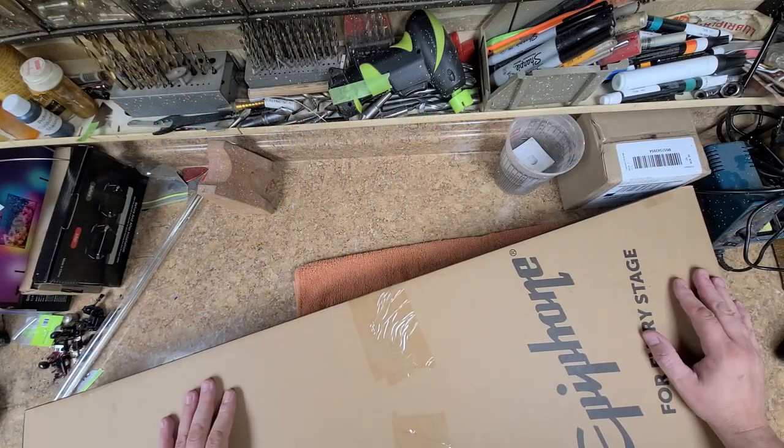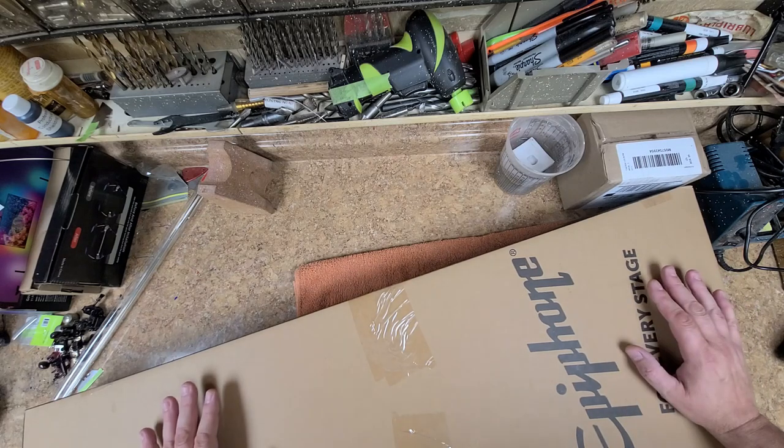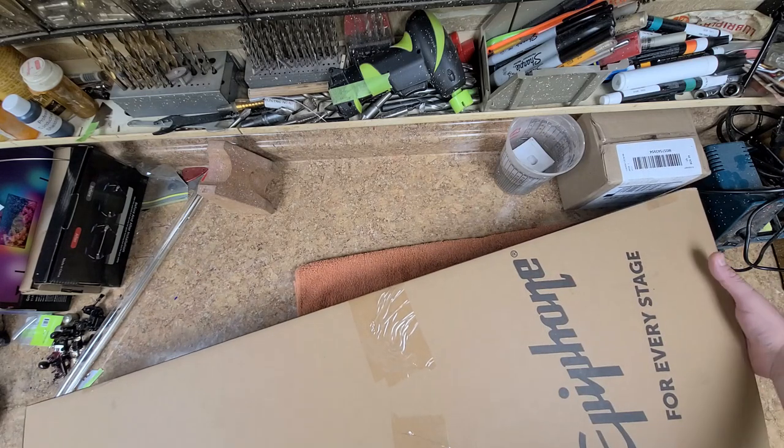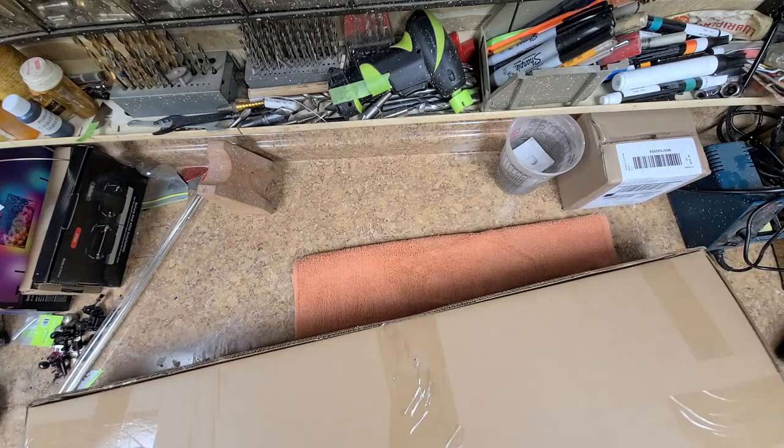This one here is another one. This is a brand new guitar — nothing fancy. This is the LP 100, the Epiphone, and I'm going to open this right now.